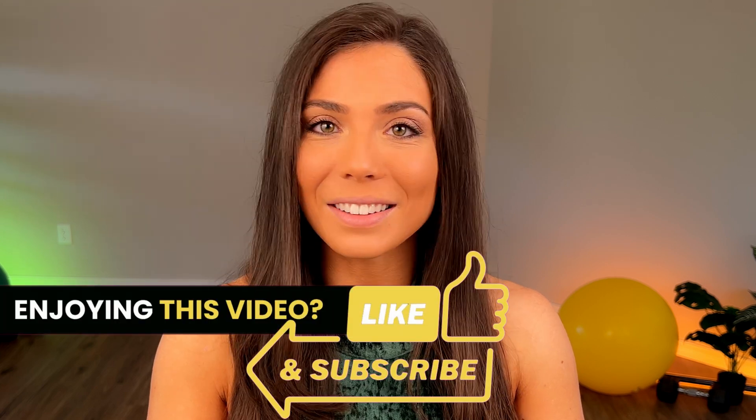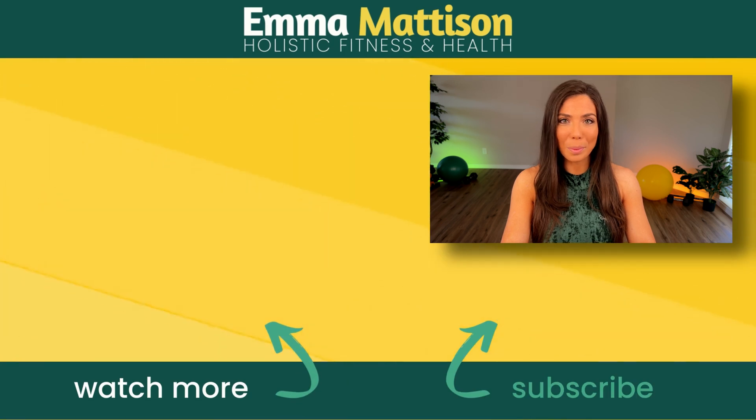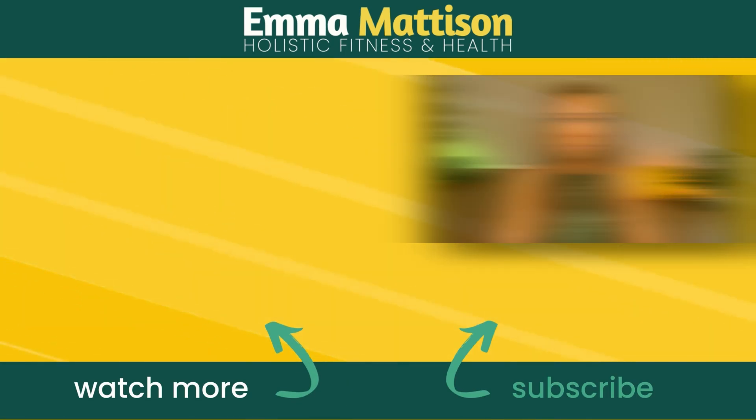I hope you enjoyed this video. Please check the link in the description for citations, as well as links to certain products and other resources. If you enjoyed this video, hit the like button, subscribe, and share with your friends, family members, and if you're a trainer, with other trainers this information might help. Thank you so much for watching — and always remember, your health is an investment, not an expense. I'll see you in the next one.